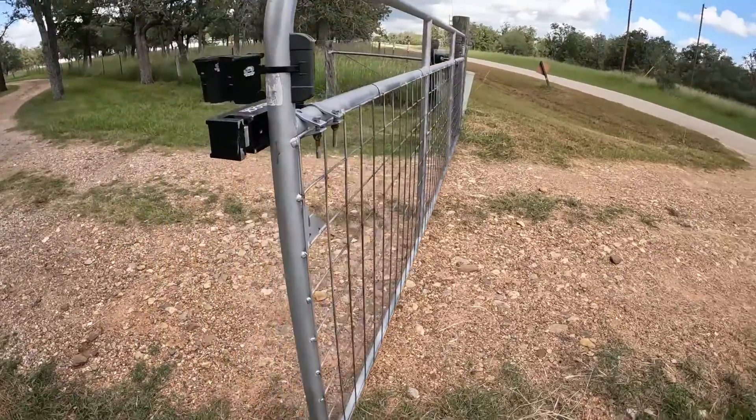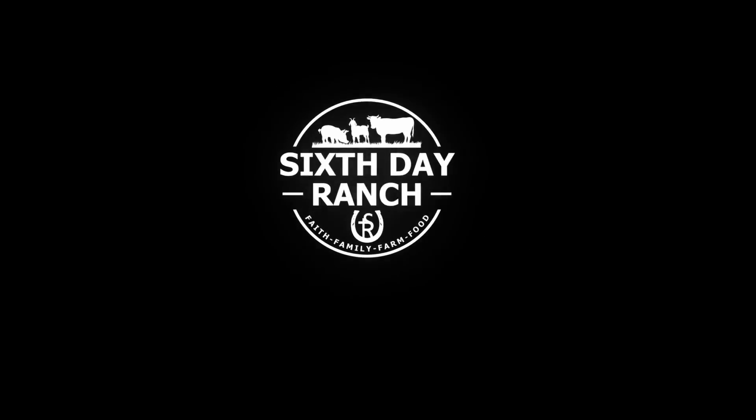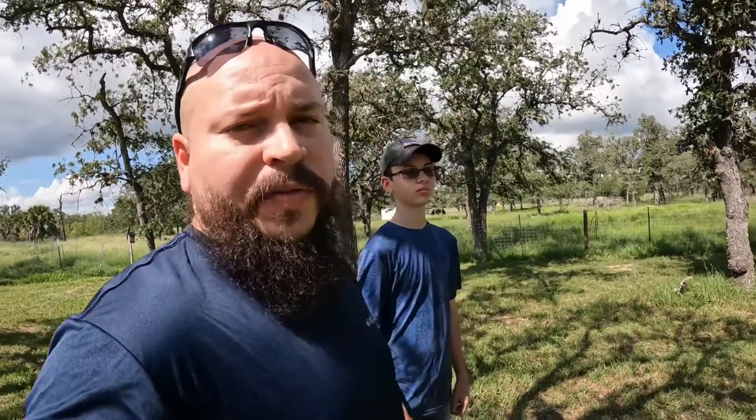Moment of truth, let's see what happens. We're going to work on this front gate — it's off-centered and it's not latching properly, so we've got to go adjust it. This is Texas; the ground shifts all the time, and if you don't have a really solid post for your gate, you're going to always be adjusting.